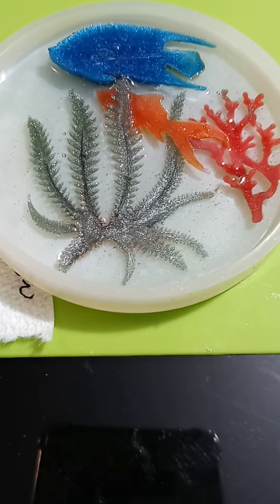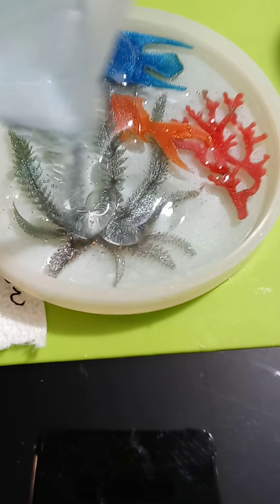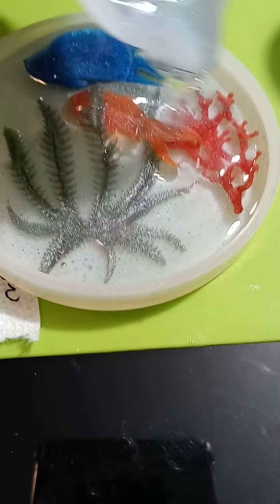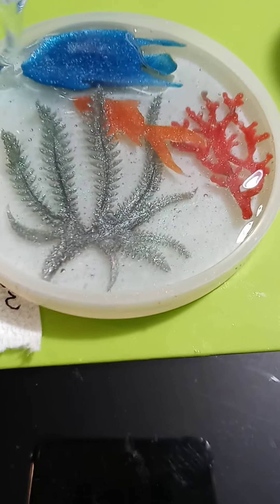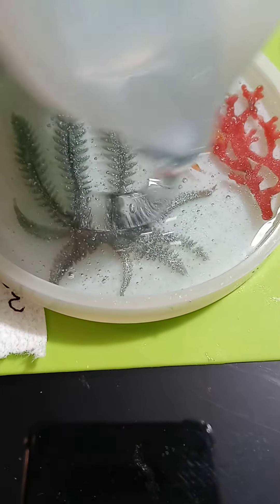That is the ocean mold. Another thing we just thought of is using mustard and ketchup bottles for detailed areas rather than eyedroppers, because the droppers don't pull up enough resin.